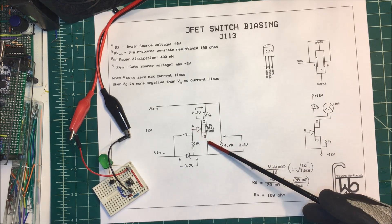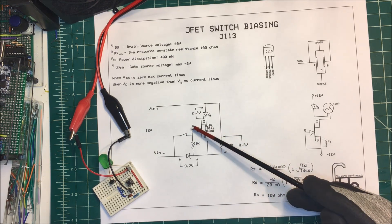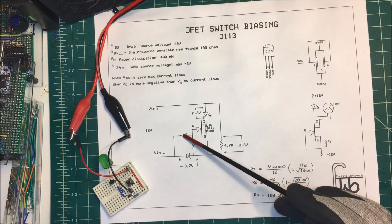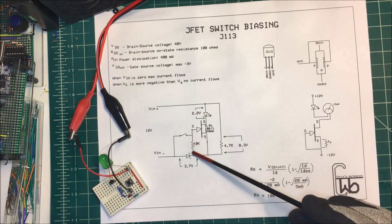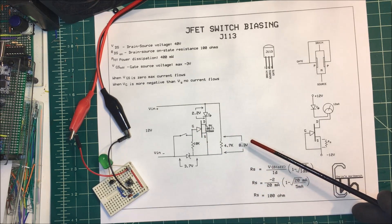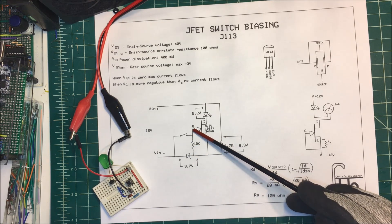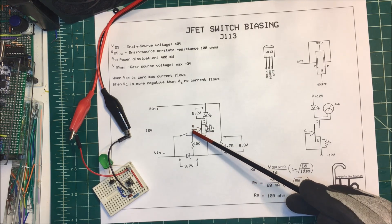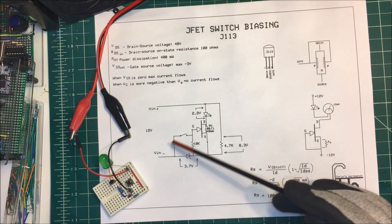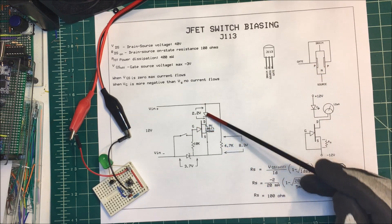I don't want to take the gate and the source and tie them directly together, because if I do that I won't be able to make this gate go more negative than the source — they'll be shorted together. So I'm going to use a 10K resistor. When there's no voltage applied to the gate, this 10K will bring it down so they'll be at the same voltage. We need to apply a maximum of minus 3 volts to the gate. We can do it with just an external power supply or a 3-volt battery — take the positive side of the battery and put it here and the negative side onto the gate. That will close this region off, shut it down, and turn off our LED.